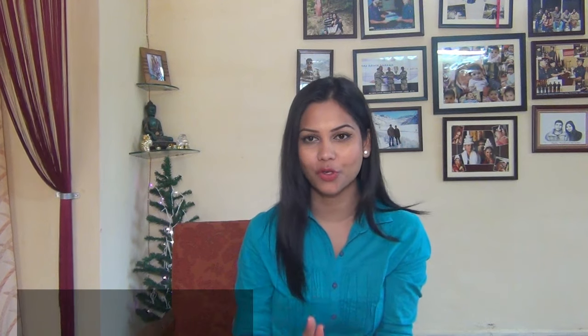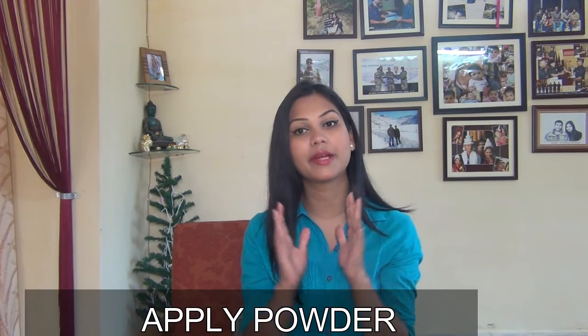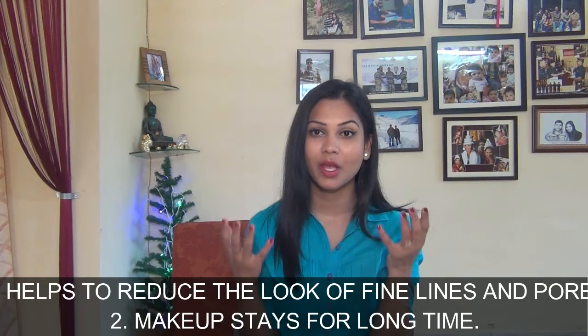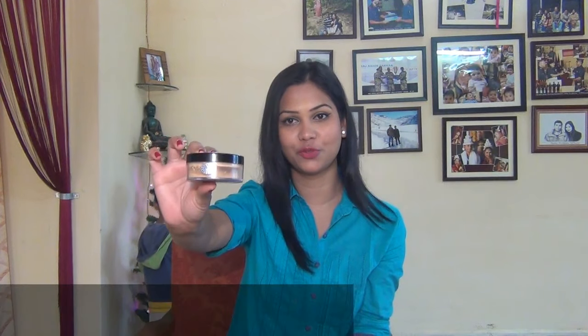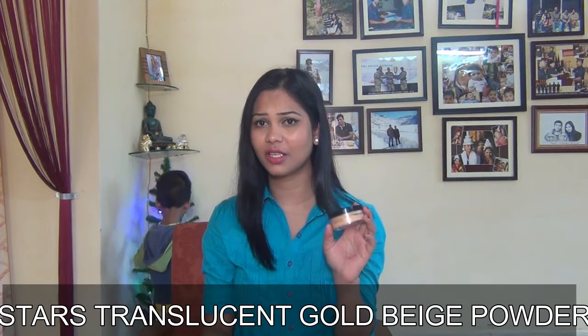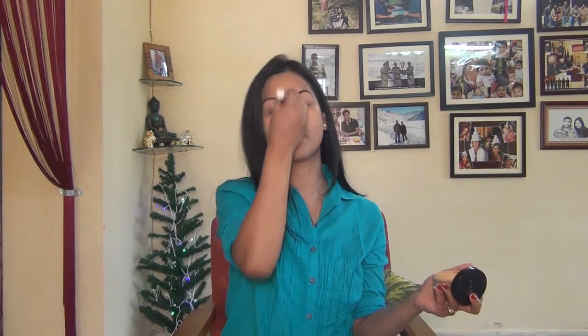Next tip is powder. Set your base makeup with powder. What will happen is your fine lines and pores will be less visible and your makeup will last longer. My personal favorite is Stars Translucent Gold Beach Powder — it looks really good because it glows on my skin, and the best part is it's affordable.